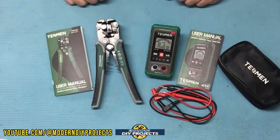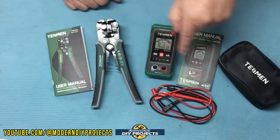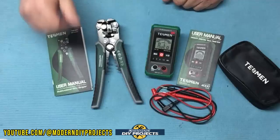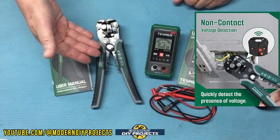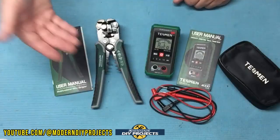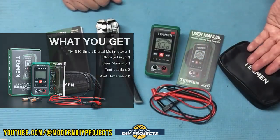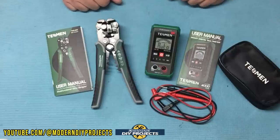The warranty on these is three years. The dimensions on the meter are four and a half inches by two and a quarter inches by one inch in thickness, and the leads are 33 inches long. For the crimper, you're looking at eight inches by about three inches. When you unbox the crimper, you get the crimper, batteries that come with it, and the owner's manual. For the meter, you get the meter itself, wire leads, a nice little pouch to store it in, and the owner's manual. The owner's manuals come in five or six different languages.